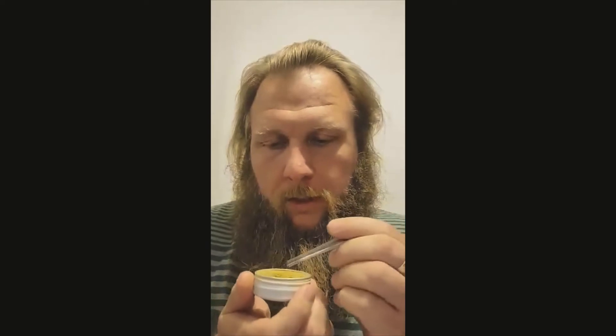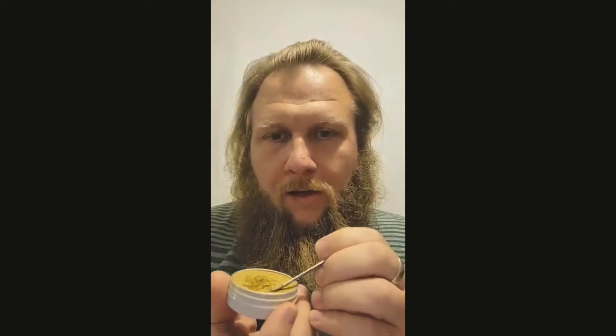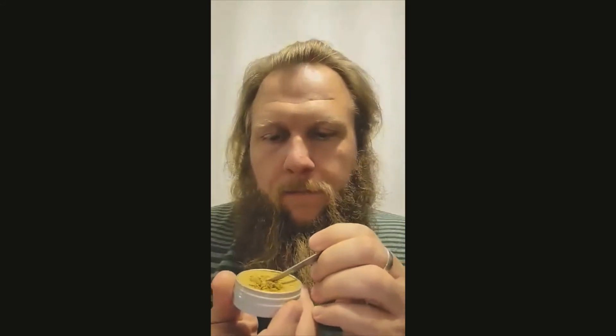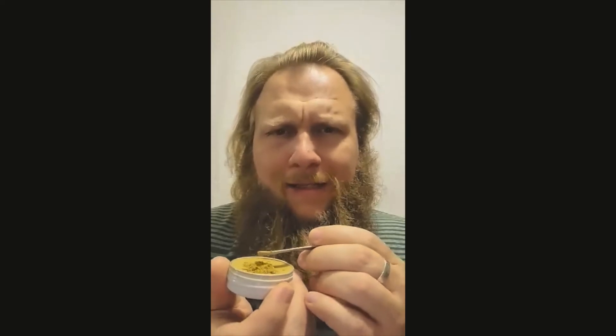Oh yeah, that definitely — look at that — crumbly, crumbly, very fine. Feels like it has a good moisture content to it, almost like kinetic sand.